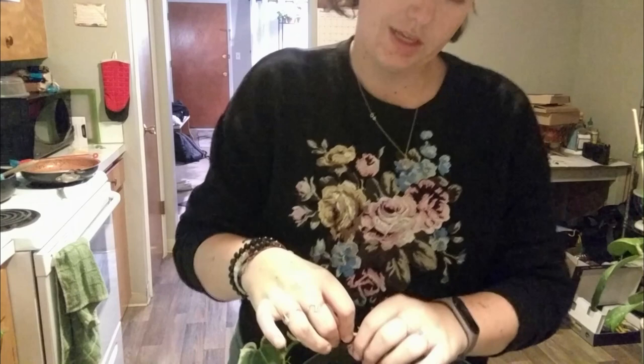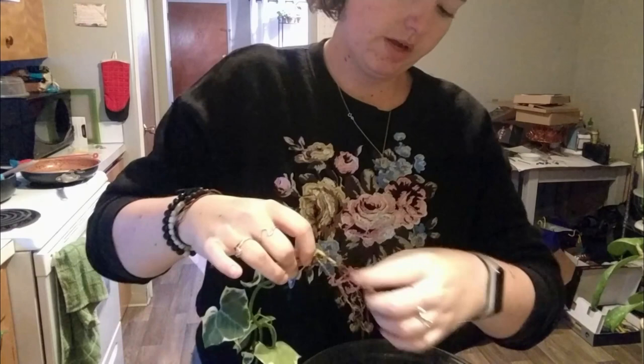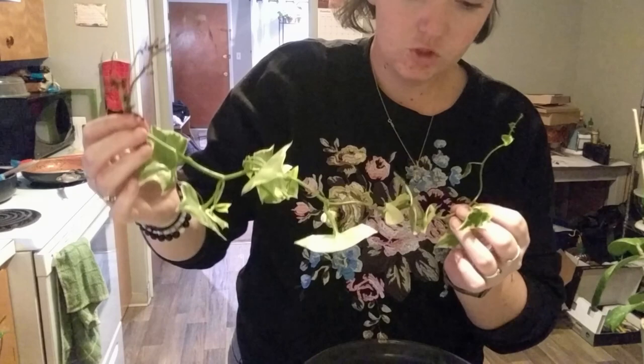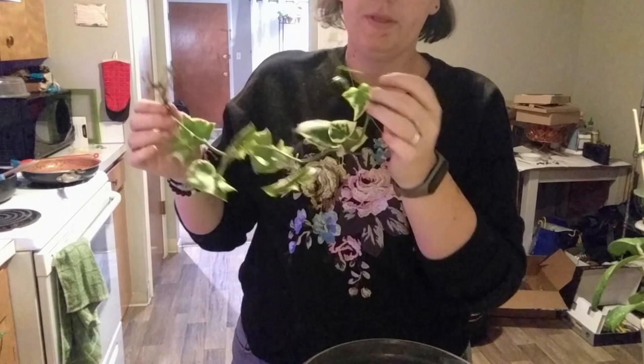I'm still undecided. I think I'm just going to do water for now, and then if I want to do Leca later. The other place where I've seen them a lot is just underneath the leaf — just hanging out. So, in the node and under the leaves. And usually on the newer growth too.